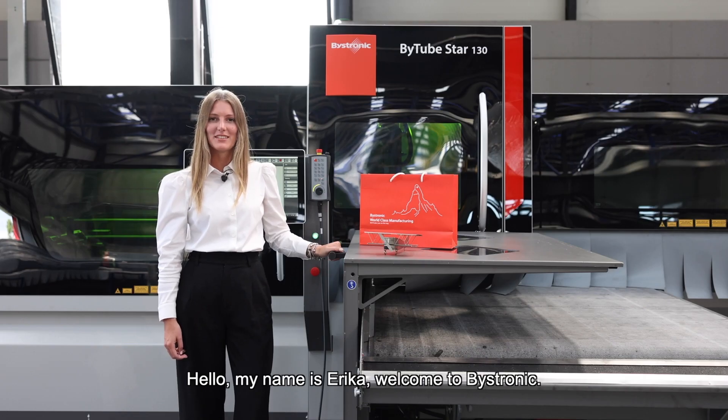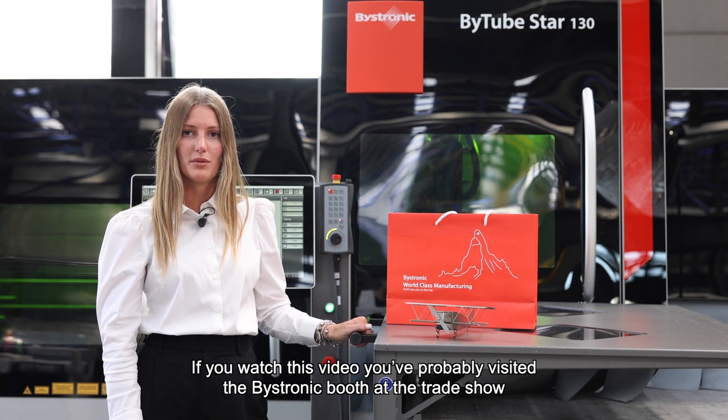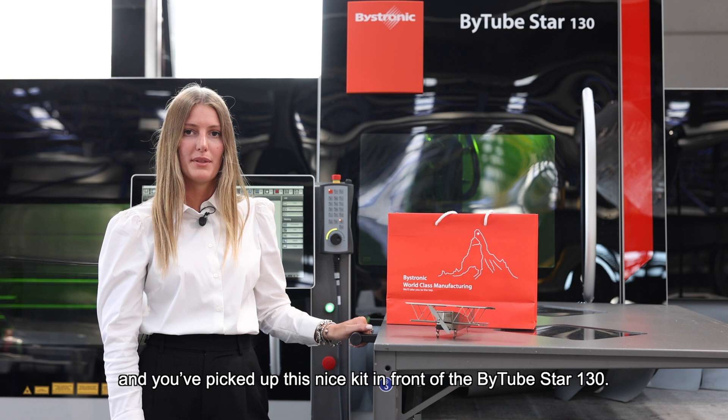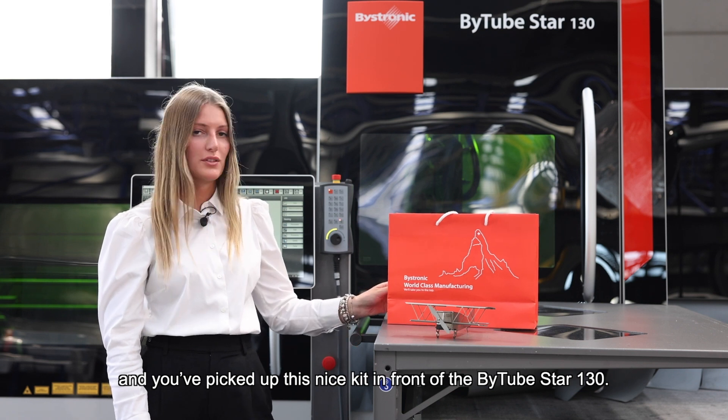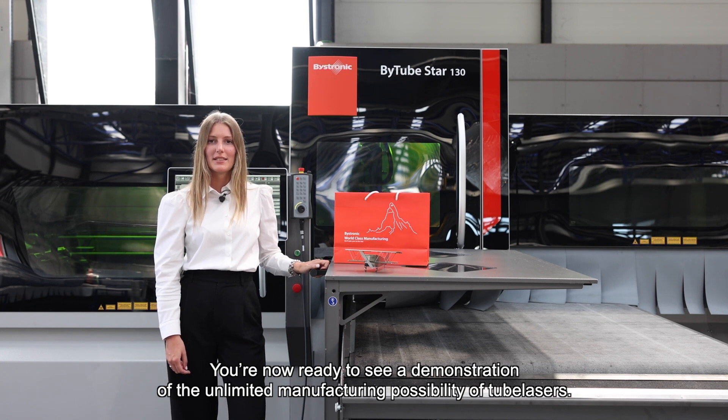Hello, my name is Erika, welcome to Bystronic! If you watched this video, you have probably visited the Bystronic booth at the trade show and you have picked up this nice kit in front of B-Tube Star 130. You are now ready to see a demonstration of the unlimited manufacturing possibilities of tube lasers.